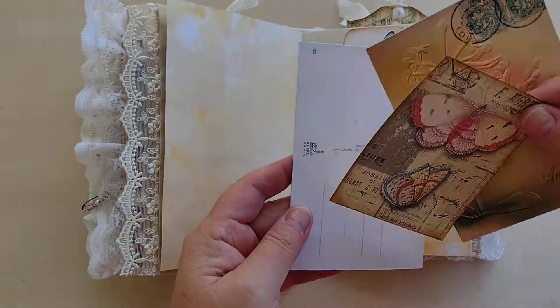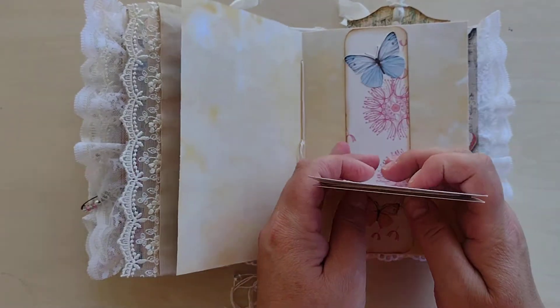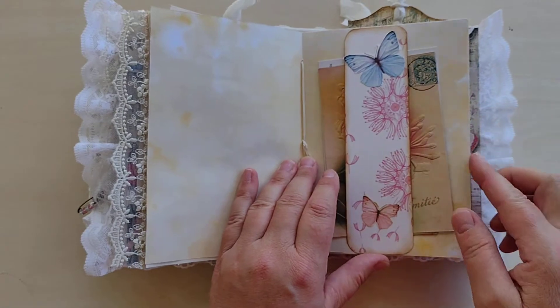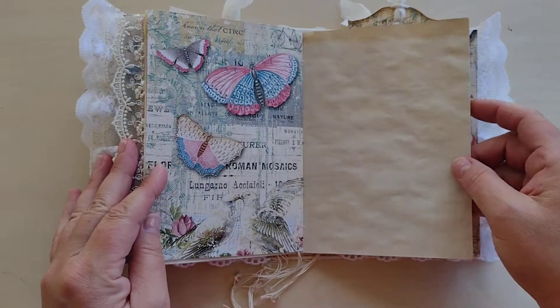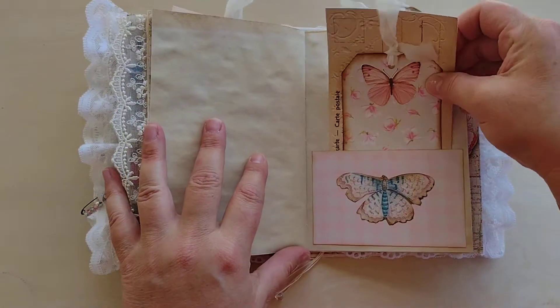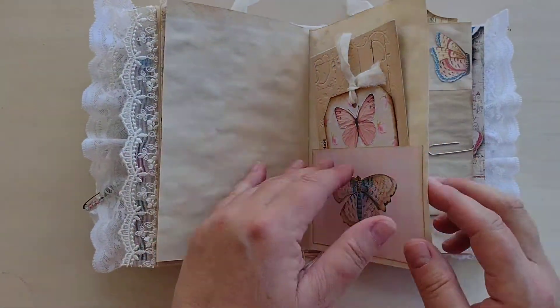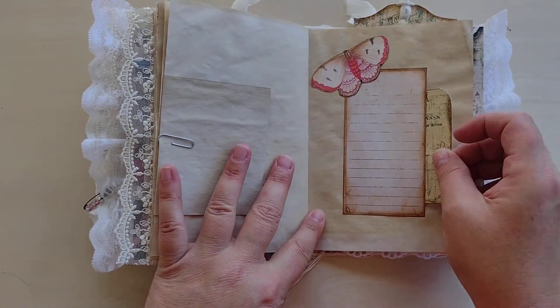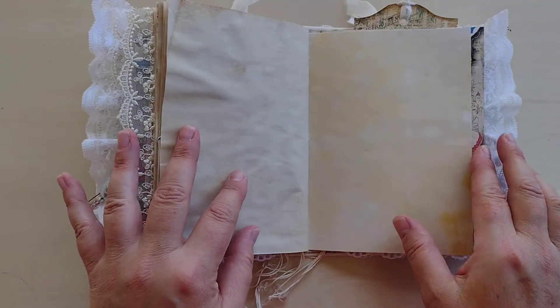Ephemera here. Here's some more. Here's another envelope here, and here's another envelope here.